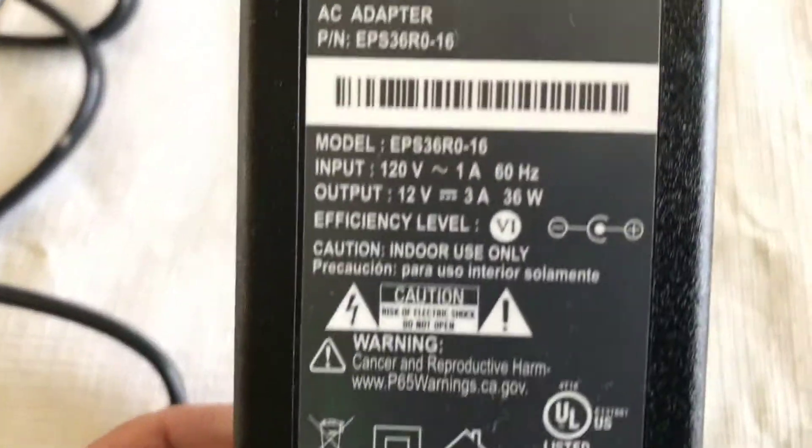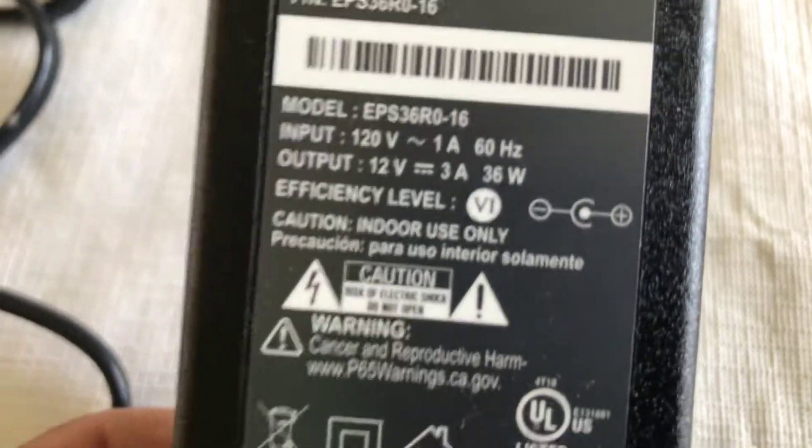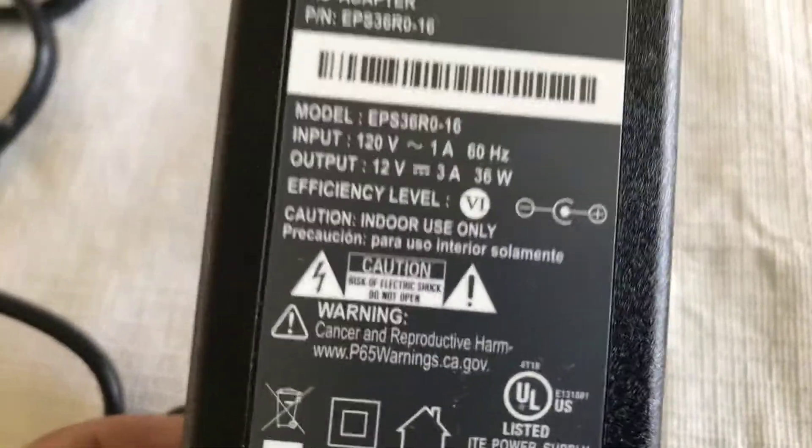It has the same voltage — 12 volts, 3 amps output — same thing as the battery backup: 12 volts, 3 amps.